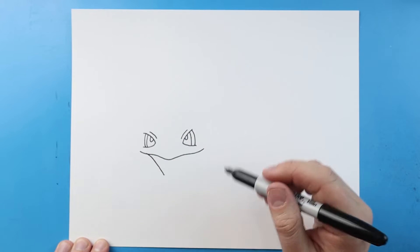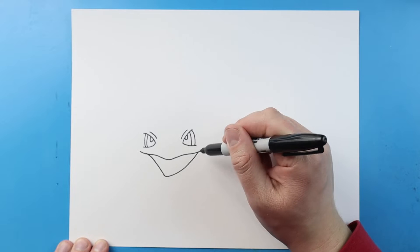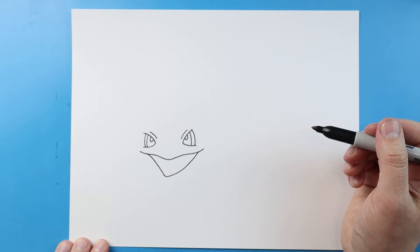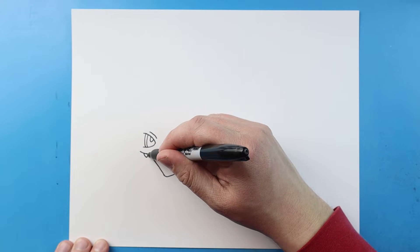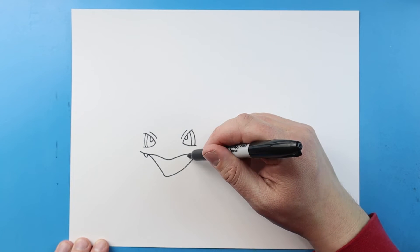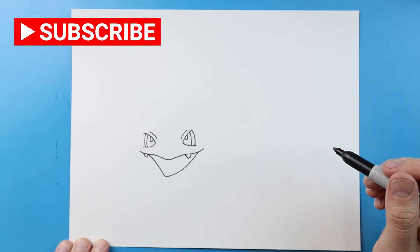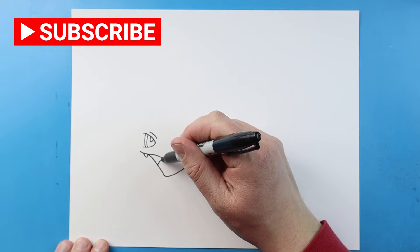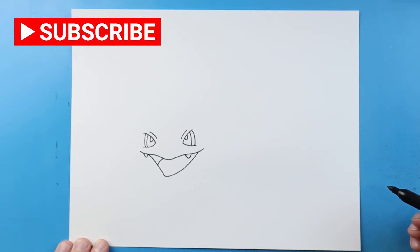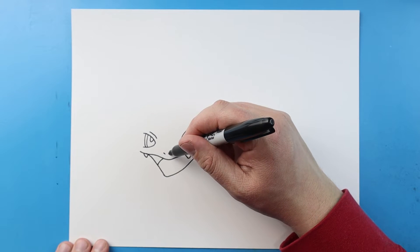Then I'm going to curve it up here. I'm gonna make a little point here like a V-shape for one of the teeth, and then one right here for the other tooth. Then let's go ahead and draw a little curve line in here for the mouth. Next I'm going to make two little marks right here for the nose.